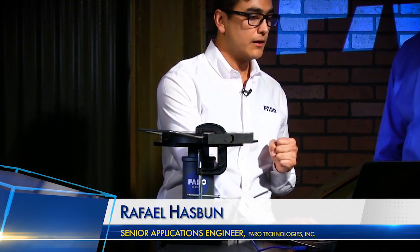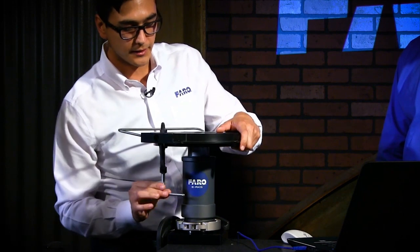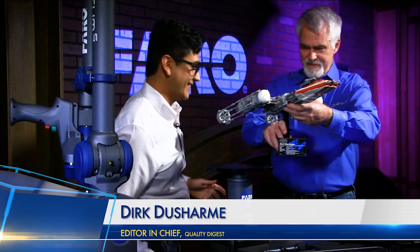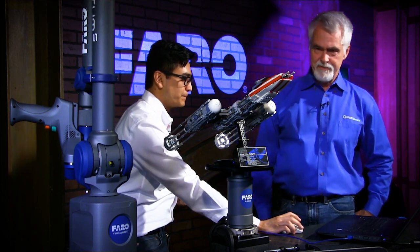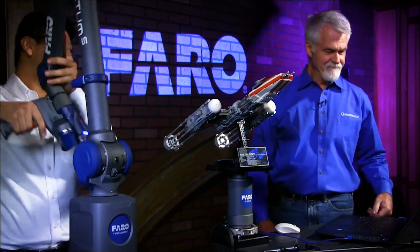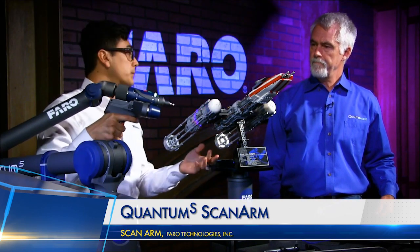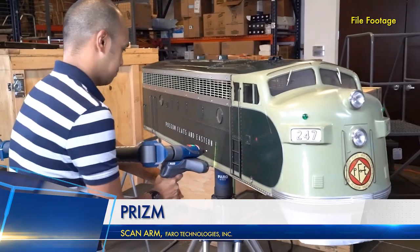Let's throw something a little bigger on here to really show the capabilities of the arm. Our director's son brought in something kind of cool — a Y-Wing, one of the Star Wars ships. This is actually a really cool application: scanning toys. We're using the Faro blue laser at the moment. A new announcement and product release is the Faro Prism — that's our new color-capturing laser scanner, great for product development applications. For example, a part like this — if you wanted to capture all the color detail, you could then go in and 3D print something with the color data.